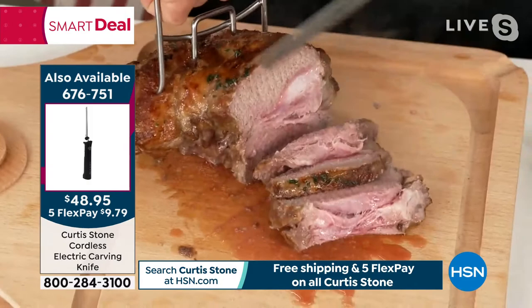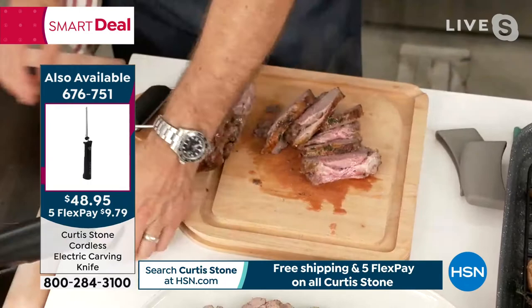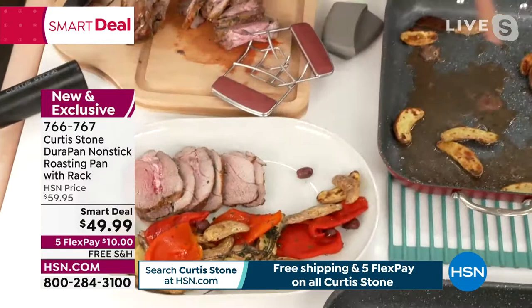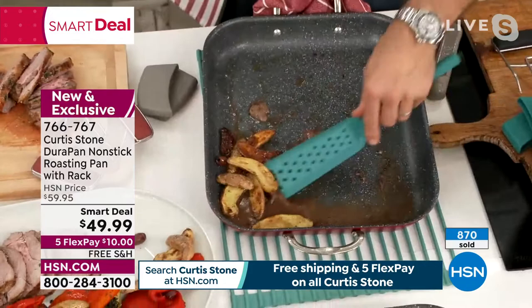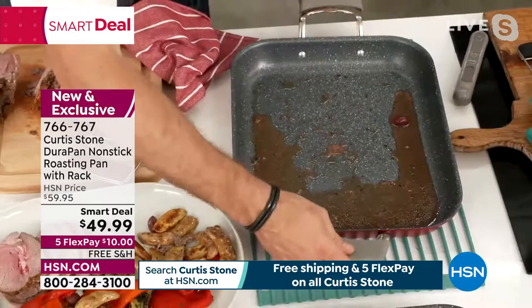I wanna show them the clean-up. By the way, this is my cordless electric knife, another item that did extremely well yesterday — very, very popular. If I show you my roasting rack, let me pick this up. It's been out of the oven for a minute — I can just pick it up with my hands. I'm gonna keep all of those veggies. The clean-up here — I don't wanna waste any of those vegetables. They look absolutely delicious with all of that jus from the lamb falling down. Maybe you want to keep some of the jus that's in the bottom of the pan — pour that straight over the lamb.